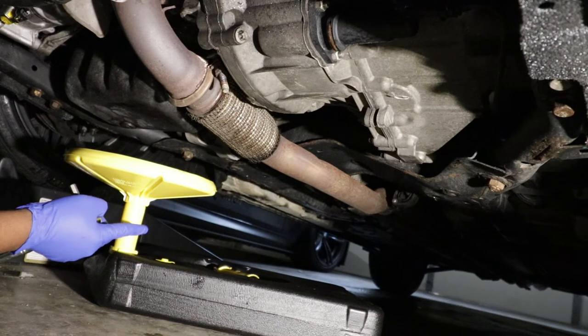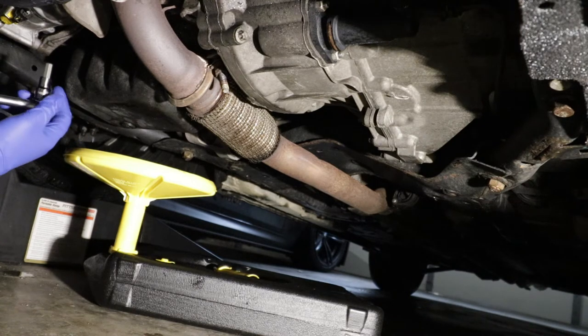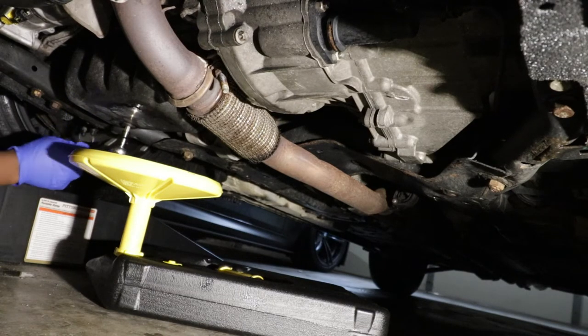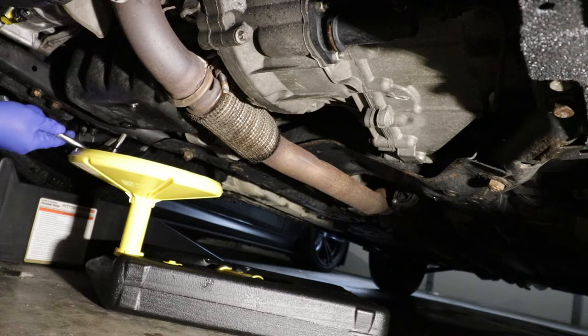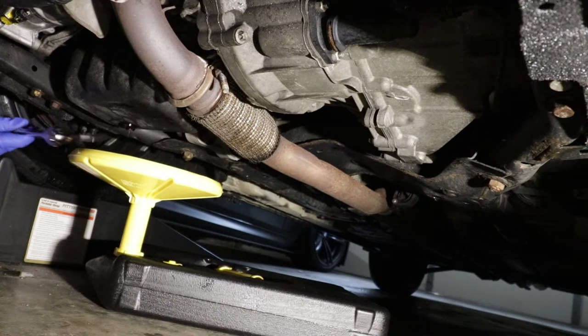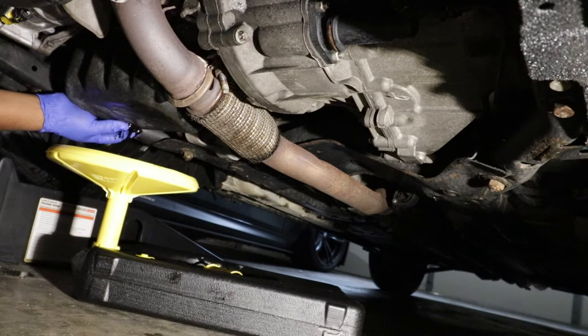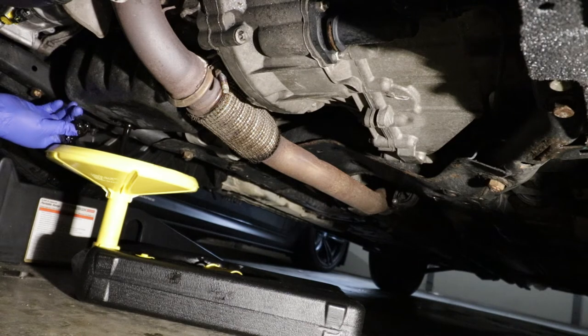Make sure that you have your catch ready for the oil that is going to drip. I'm going to go ahead right now and remove that using this hex socket. Alright, here goes the oil. It's coming. We are going to leave this drain completely and then go ahead and start working on the top.